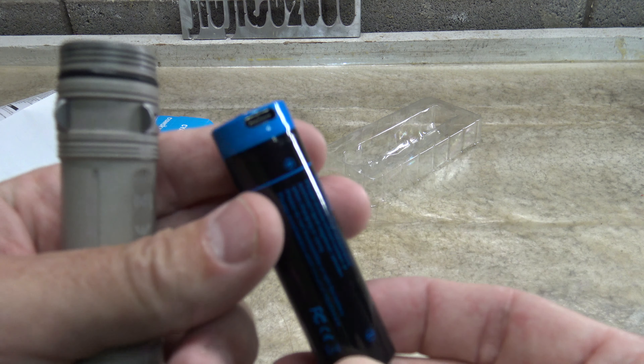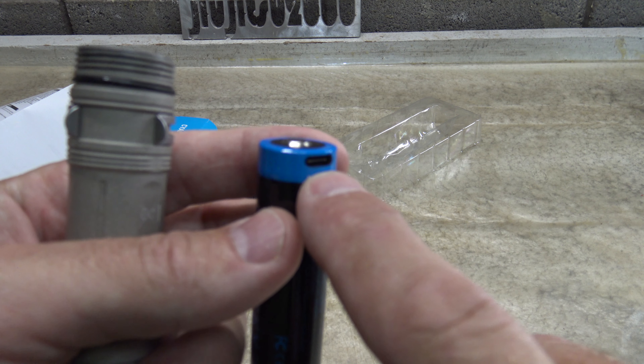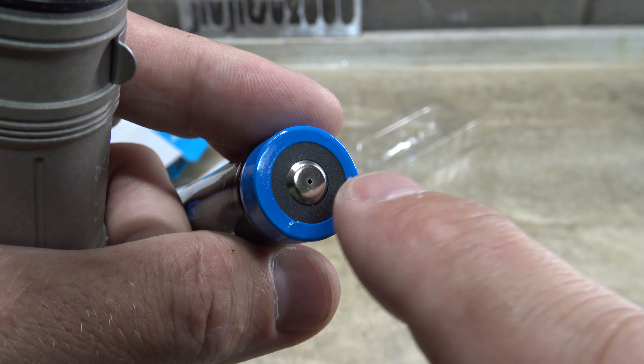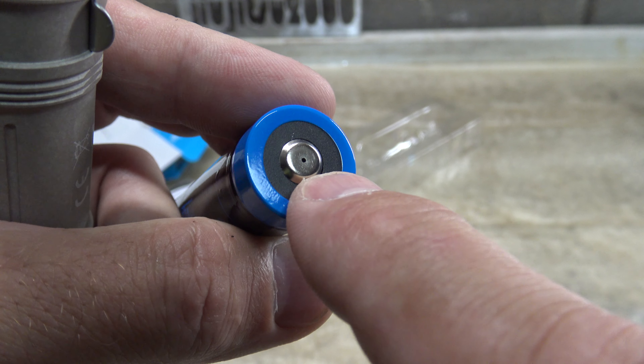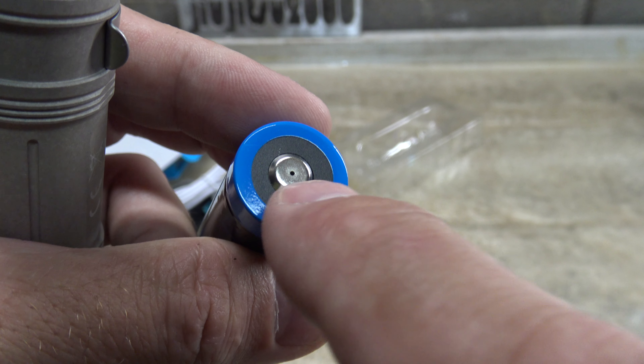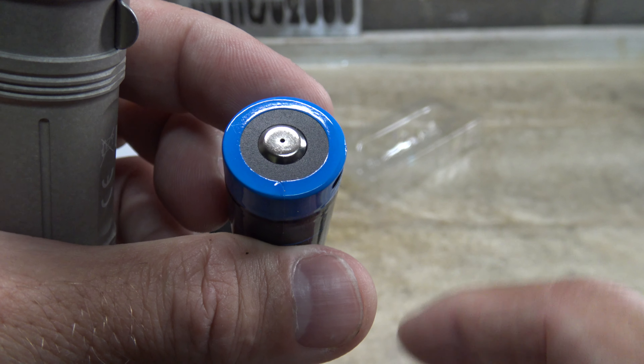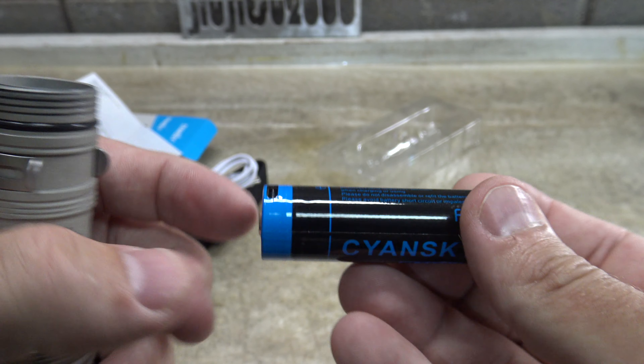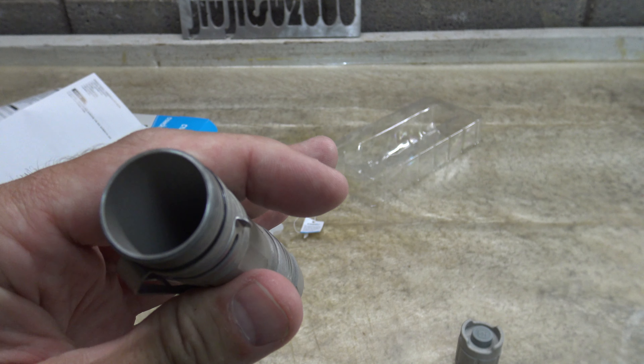This battery has a 5000 milliamp-hour capacity with a built-in USB-C charging port. Right in the center of the positive terminal you can see a small hole — that lights up to indicate charging and changes color when charging is complete. It's very nice that they include a quality battery with this light.